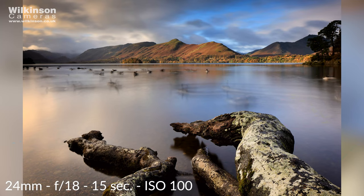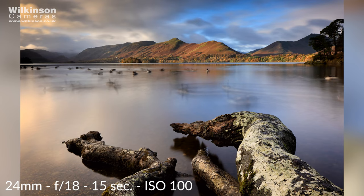I particularly like tilt-shift lenses because with a wide-angle lens, when you tilt the camera forwards — which you will do to try and get the foreground in — you end up with your verticals converging; they fall in. If you tilt up, obviously they fall out, and that's not a look I particularly enjoy.